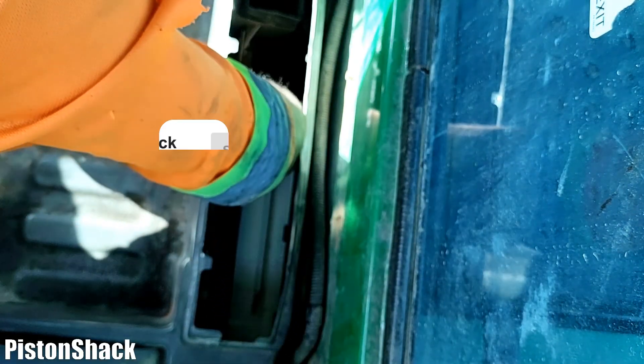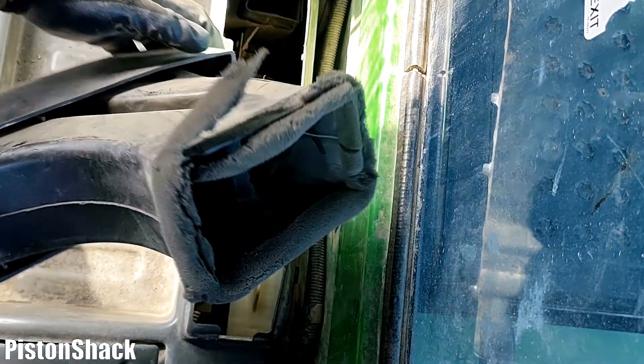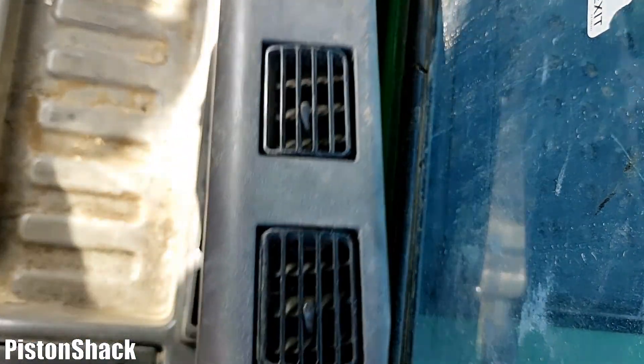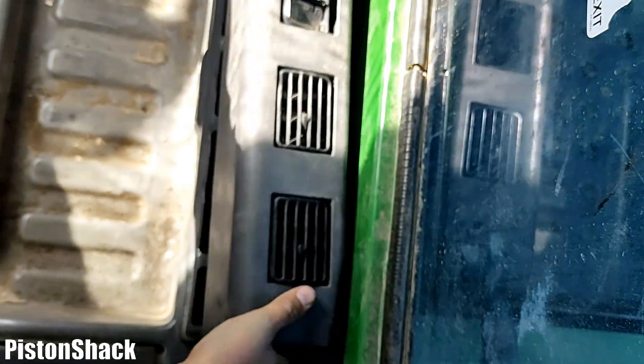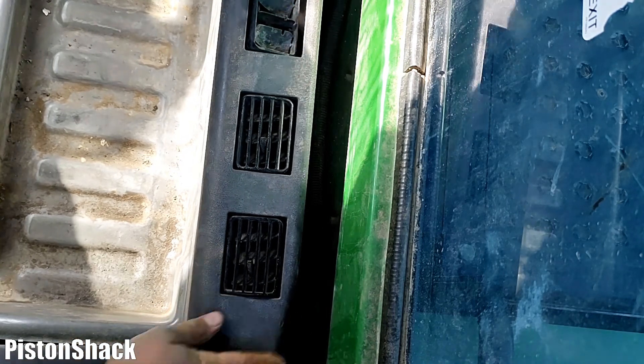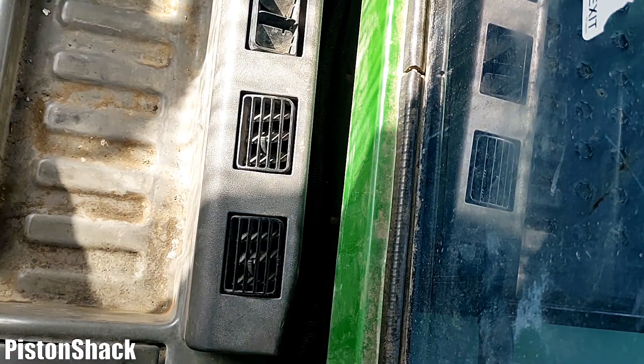It's all in place — installed, clicked, and not going anywhere. Let's put the upper vent console back in place, the same way we removed it. Remember, maintenance is the key for keeping your HVAC system working. I will show you a very important tip at the end of the video.